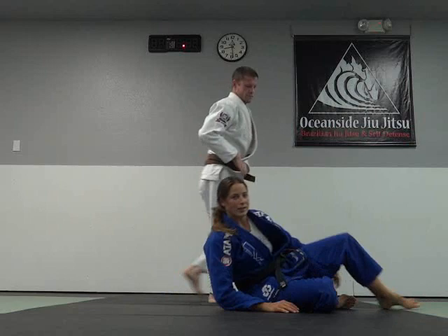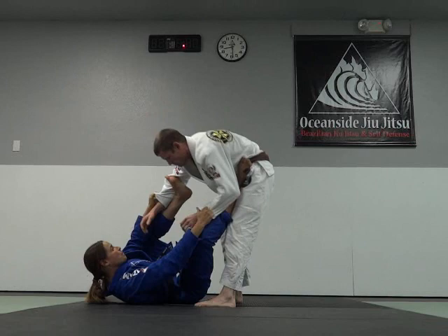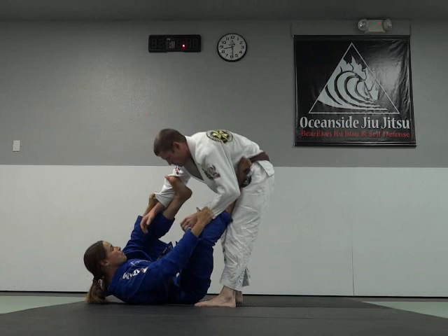We'll do it one more time at a bit more of a realistic pace. Pull him forward.